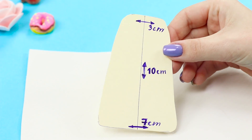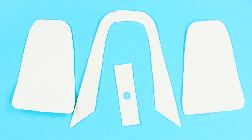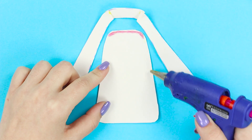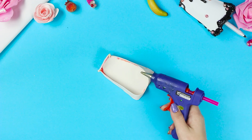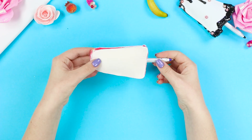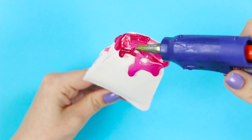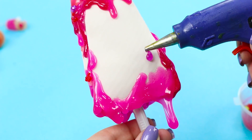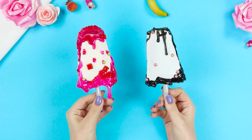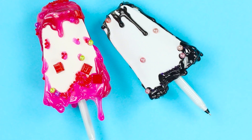For the next life hack, you need these templates with the specified sizes. Cut out the details and assemble the corners of the long part with a hot glue gun, then glue the parts together. Put cotton wool inside and glue the part with a hole — the hole should match the size of the pen. Decorate the workpiece with juicy smudges and attach the decor. The pen has turned into a bright bar of ice cream with frosting — nobody else has a pen like this.